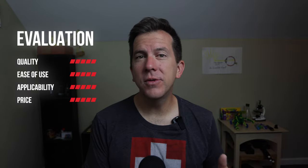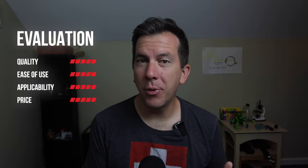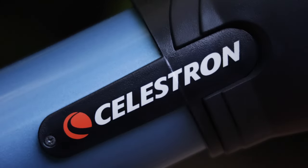That being said, like all of my reviews, I try to find a balance between quality, ease of use, applicability to homeschoolers, and price. And I think I found that in the Celestron 100AZ telescope. So let's get started.